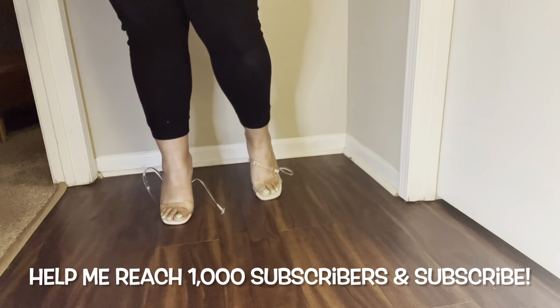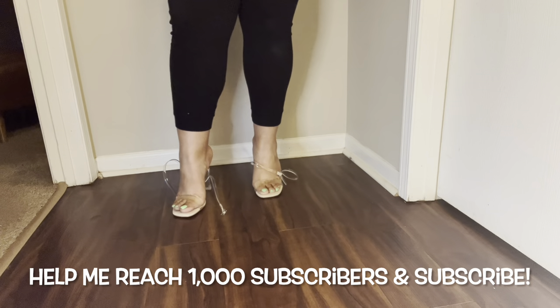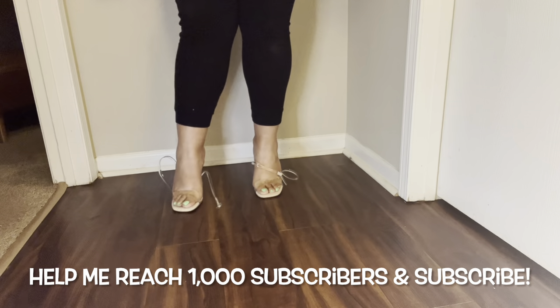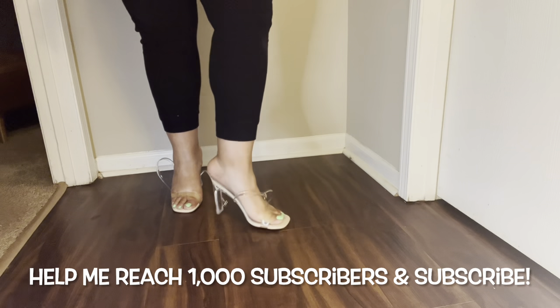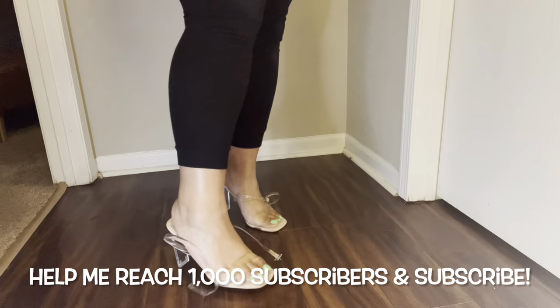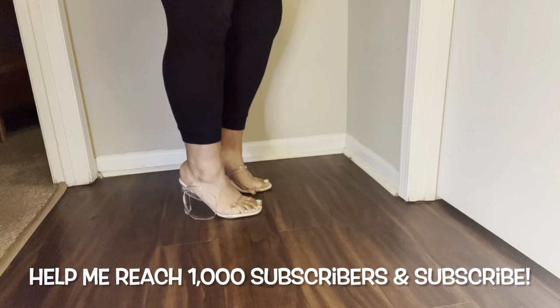I'm so committed to showing y'all shoes that fit wide feet that I'm even getting on here with this strap just doing whatever it wants, because I want someone who is contemplating buying these heels to just see them.